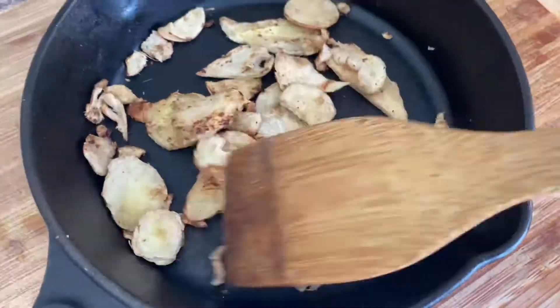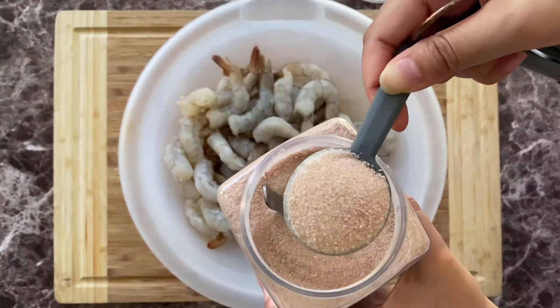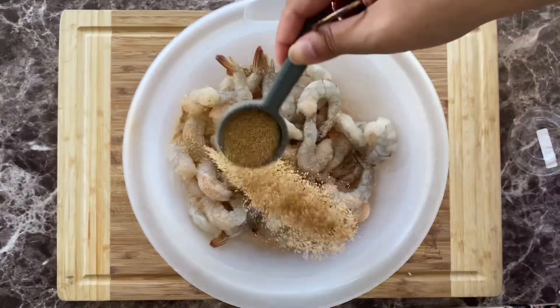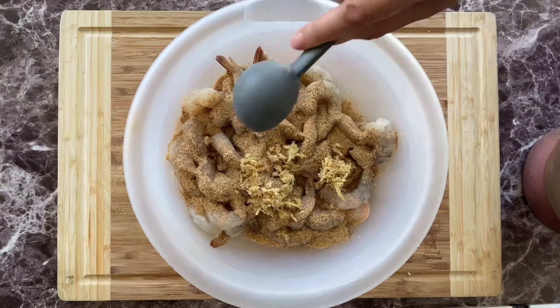2 to 3 tablespoons of roasted galanga, which I smashed with a mortar and pestle. 1 tablespoon of sea salt — for this recipe I used pink Himalayan salt. 2 tablespoons of roasted rice powder, and again 2 tablespoons of roasted galanga.